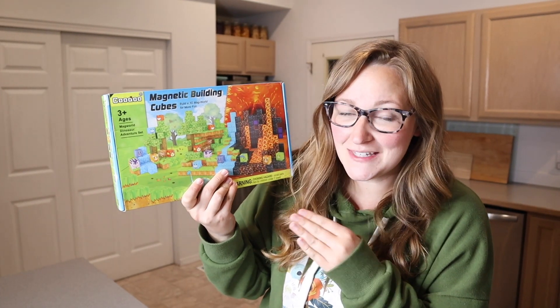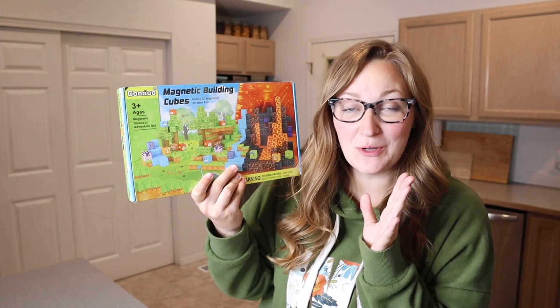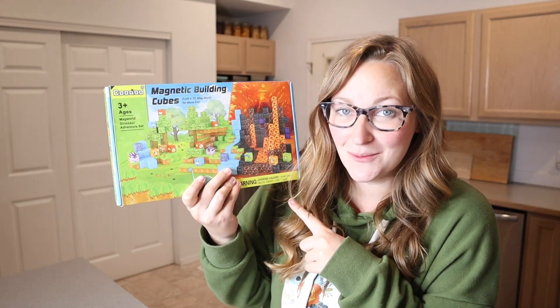Right here we have these magnetic building cubes. This is the Dinosaur Adventure Set. Let me go ahead and open this up and show you everything that comes inside the box.